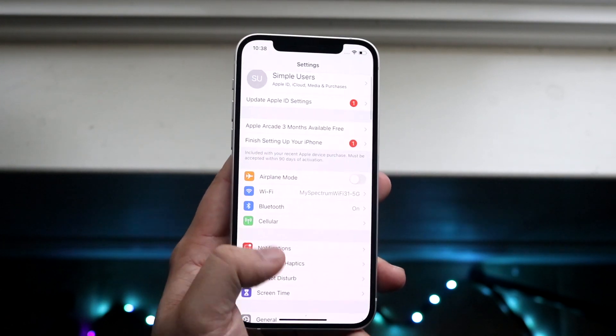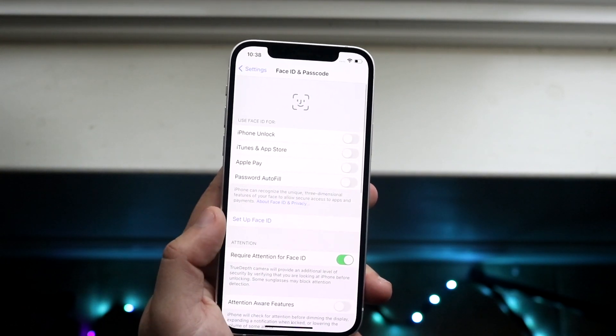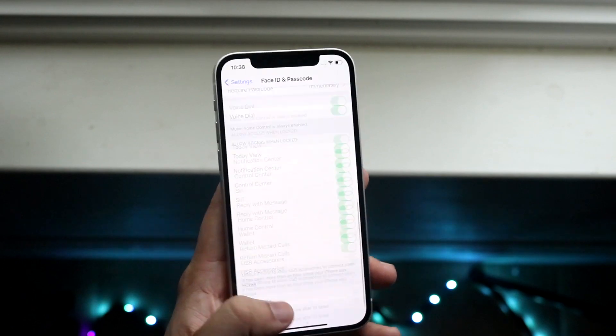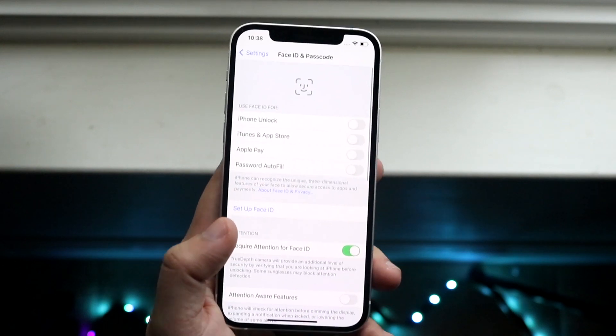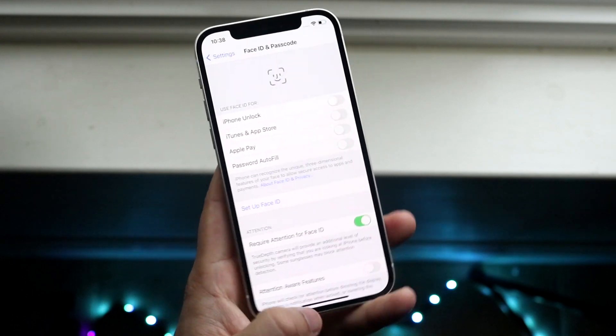What you want to do is open up Settings and scroll down into Face ID & Passcode. Then there should be an option to add a face — there's a little option right there that says it. Go ahead and add a face within Face ID, and at that point it'll add your new face or the changes you made. That's really all you have to do in that case.